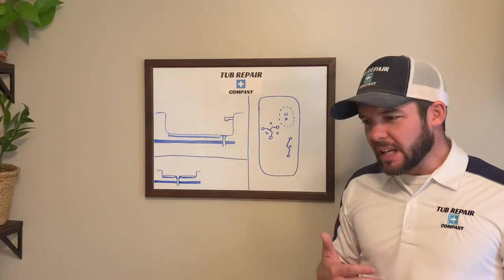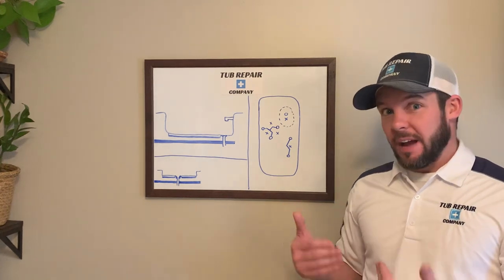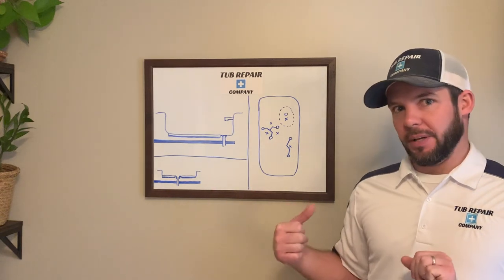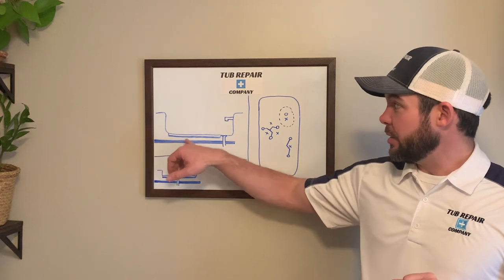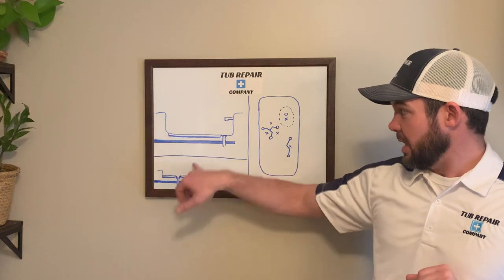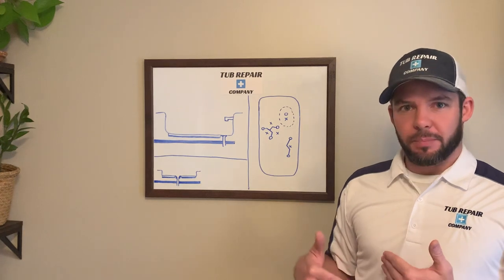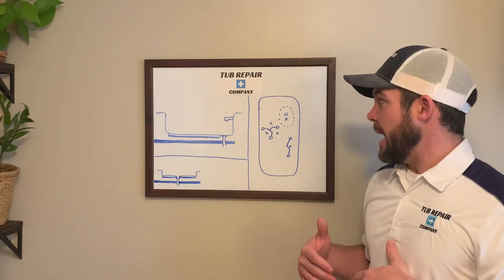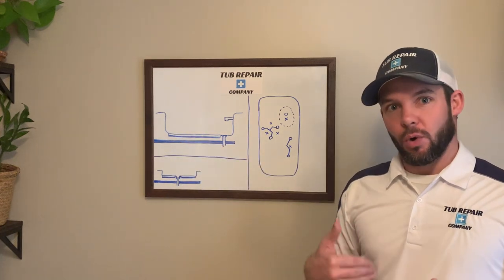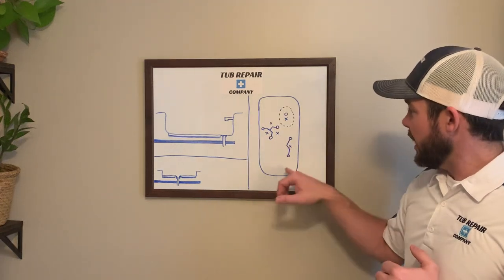That gap is typically anywhere from about an eighth inch to a half inch wide, and you want to make sure to fill that gap in. You also have a second gap between the support board and the subfloor — that's the thick line shown here. You want to fill in any gap below the floor, so you'll be addressing both gaps, and you'll drill different holes to accomplish each purpose.